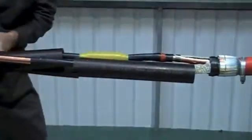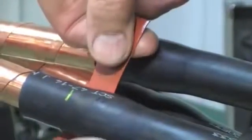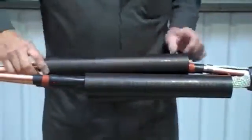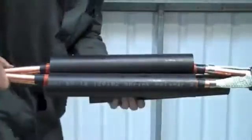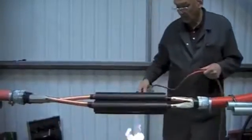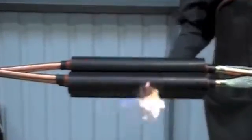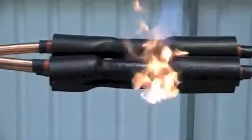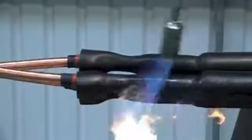Now carefully position the dual wall insulation conductive tube so that it covers both screen points. Then again with a suitable heat source, start from the centre of the tubes to one end at a time. Keep the flame on the move. Try to avoid scorching the tubes. Keep going until fully recovered.